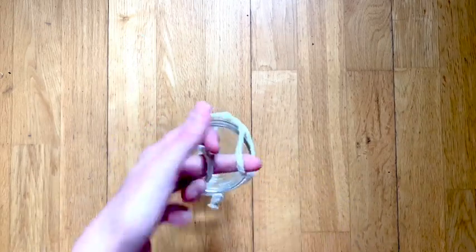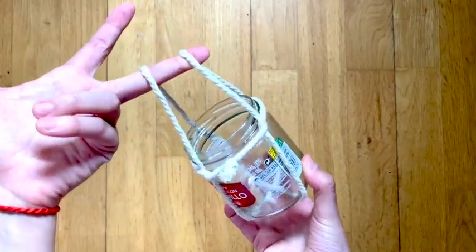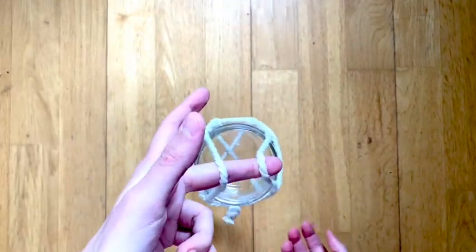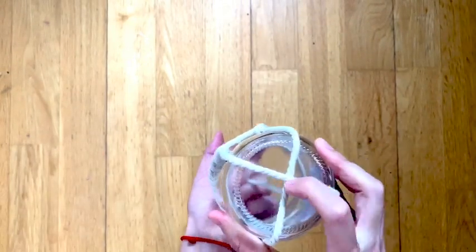I will recommend you add a little bit of hot glue at the bottom and maybe on the sides where the ropes touch each other, because sometimes if you move it around or if you put it outside, the wind will knock it down.